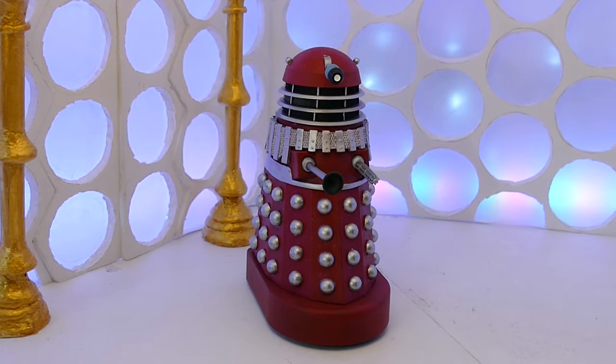Hello and welcome to another custom figure review. Today we're going to be looking at this — would you call it Series 9? Unused Series 9? Basically this was a prop that has been repainted from the Cushing movies and it was seen on the set of The Magician's Apprentice slash The Witch's Familiar but was never seen on screen, probably because it wasn't actually filmed. But there was probably a chance they were going to use it, so I thought let's make a custom on it because it's a nice design.